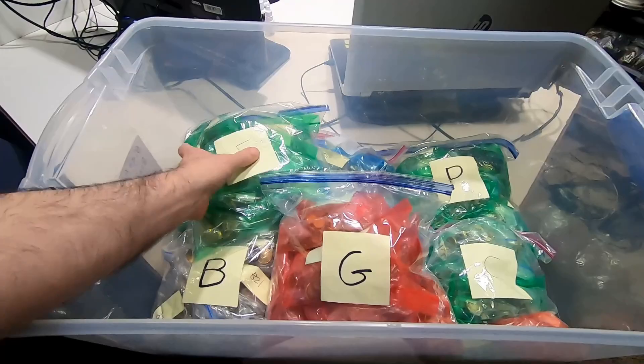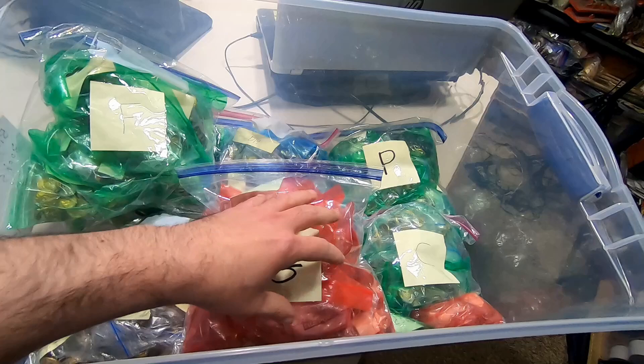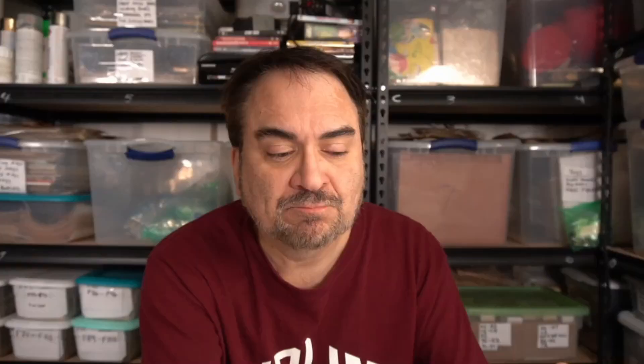Hey, it's Don. Today we're going to talk about storage. I did a video not too long ago where I showed some of our storage for smaller items and the big bin. There's around $100,000 and just around 3,000 individual items shown in this bin right here.